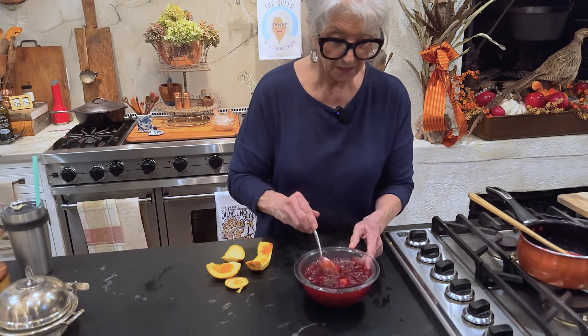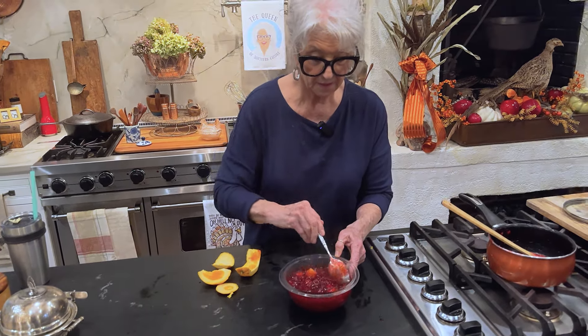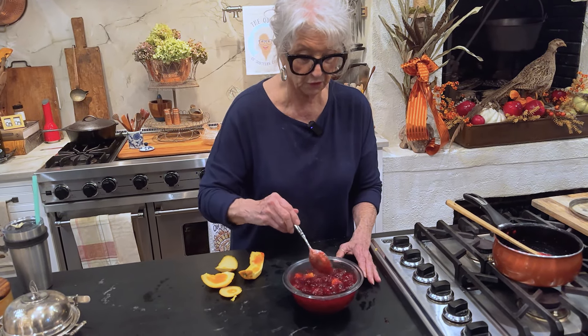Turkey sandwich — a lot of us around here like cranberry sauce on our turkey sandwich and it's very, very good. So that's just a few ways that you can make use of your leftovers here.